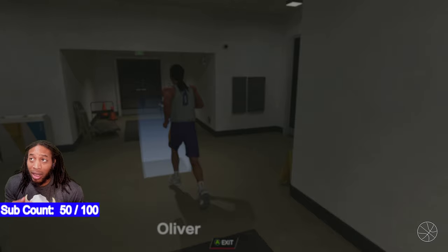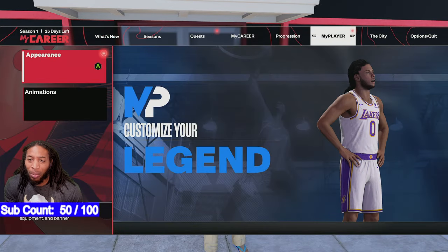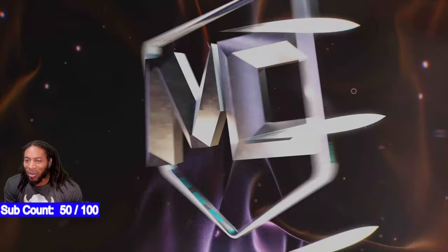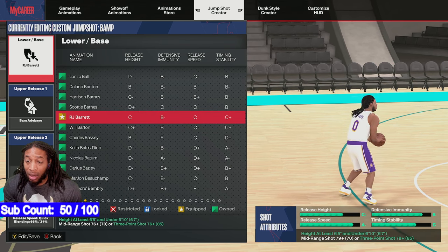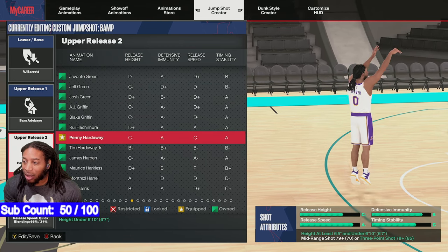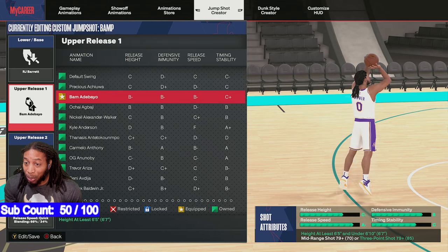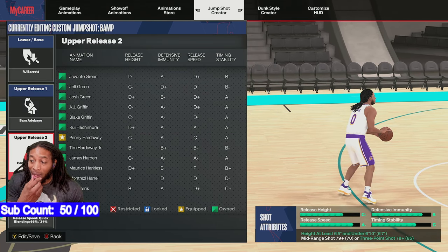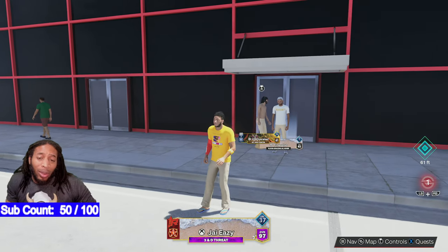These are the shooting tips y'all need. Make sure you change your dribble style, change your triple threat style if you're having trouble — if you feel like he's dropping the ball too low, all that good stuff. Look at the components we use for this jump shot: RJ Barrett's speed is a C, Bam is B minus, and Penny is C minus. And we were still able to get an A minus jump shot out of that. So don't be afraid — go in and study this stuff. But y'all don't have to, because I'm going to do that for y'all.